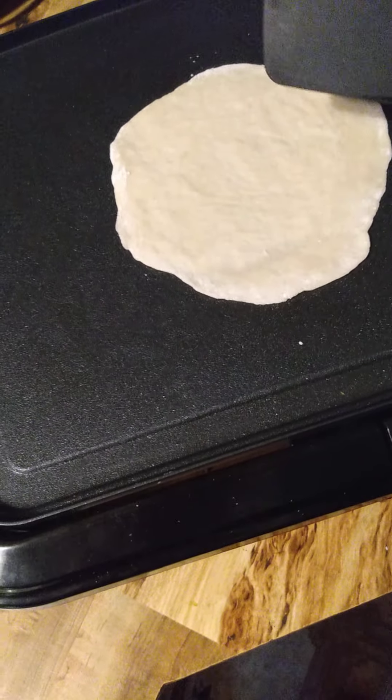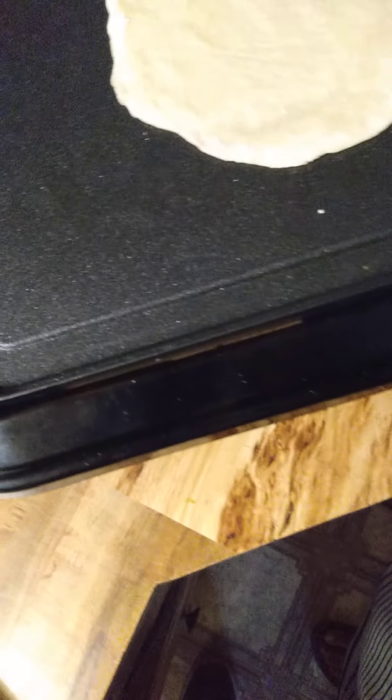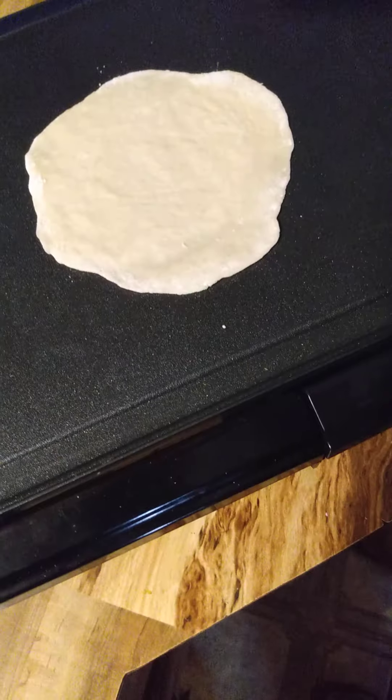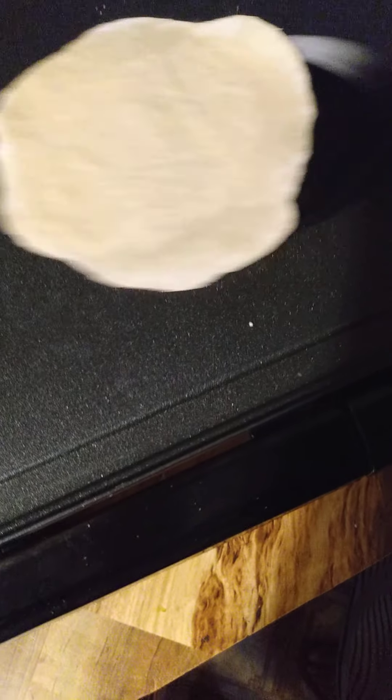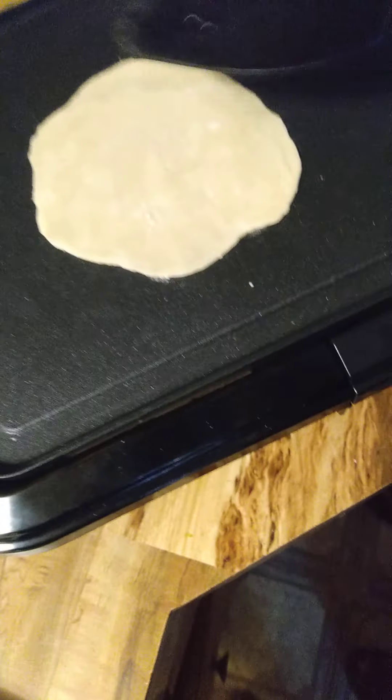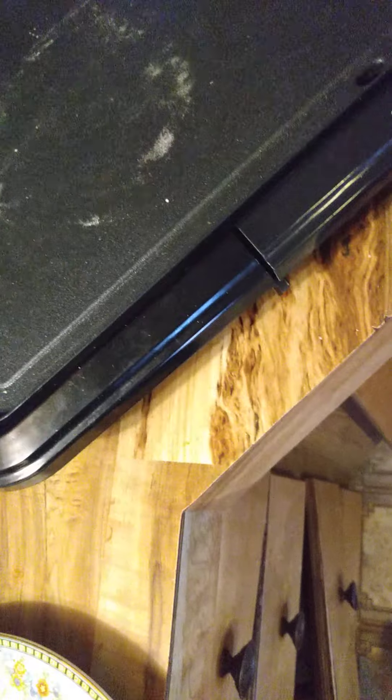You can tell it's done when you start to see bubbles — and sometimes if you do it really well it'll blow up like a cake. You can see here we haven't got there yet. When I turn it earlier you'll see some browning, or it turns more white like a cracker. I'm going to turn this over to the heat and turn it up a little bit more, between 300 to 350.